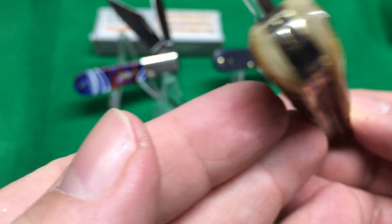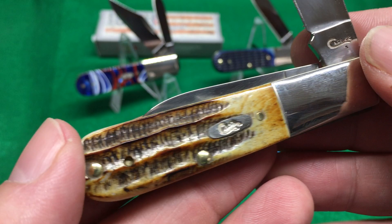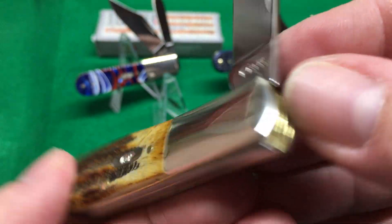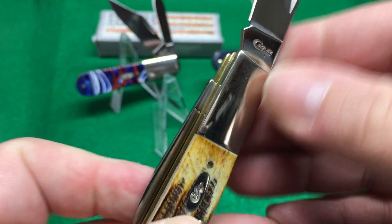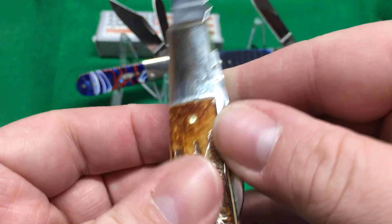I like how nice and smooth these are. Case — homerun on these. This one's got a good snap — they all do. Just failed to mention it earlier.